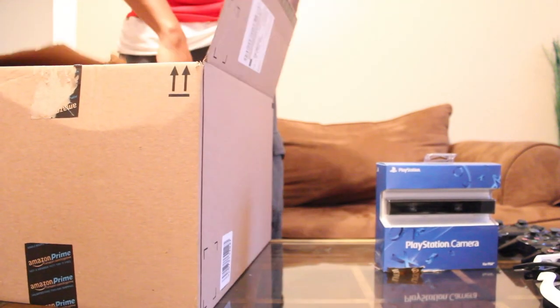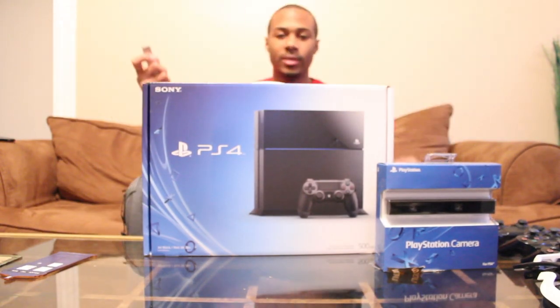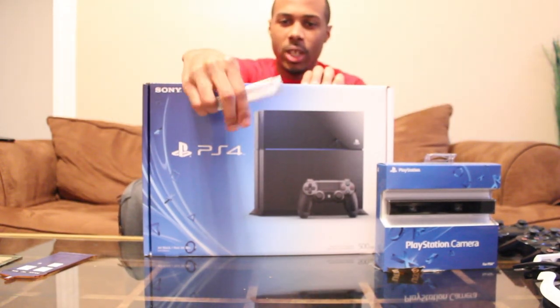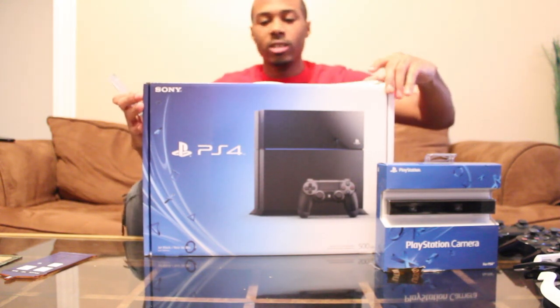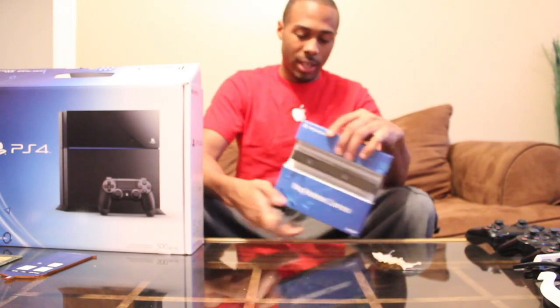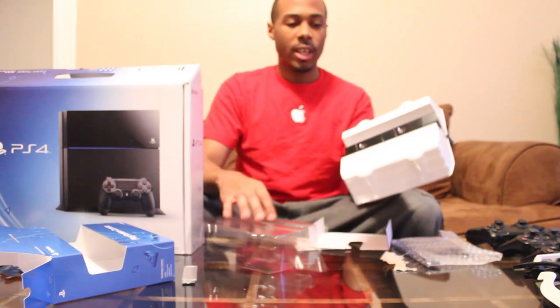I ain't got no box cutters. Now I got my box cutter. I'm all excited. Camera first — get the small thing out of the way first. We have our camera.